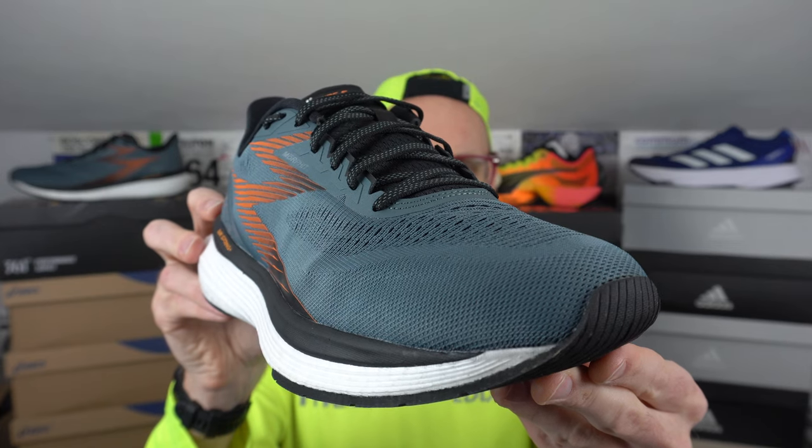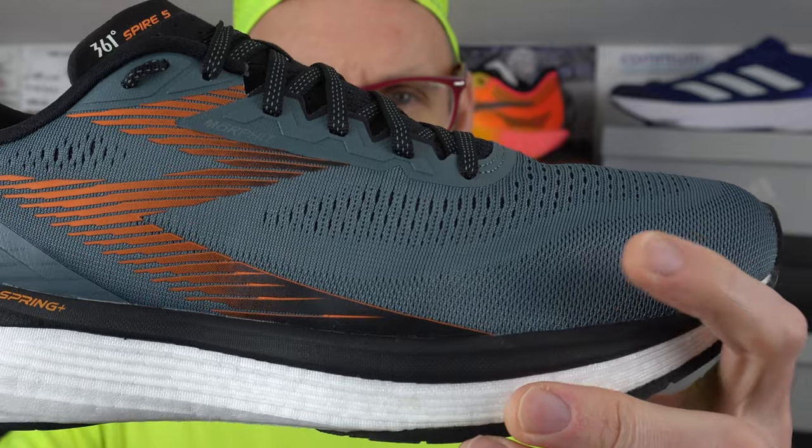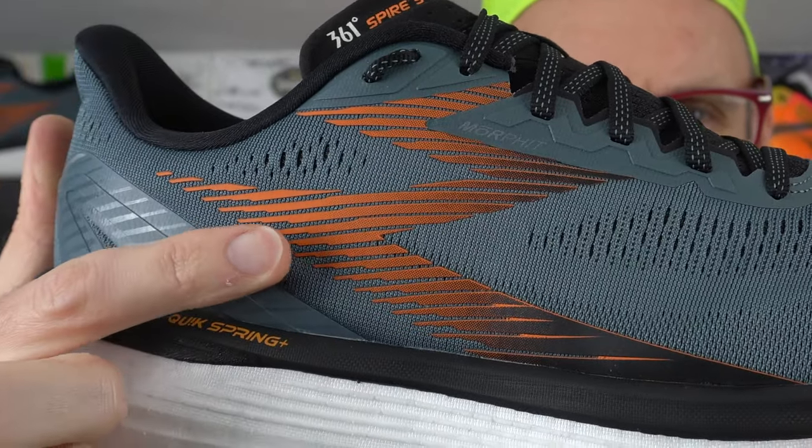This new PIVAX-based shoe comes in at 340 grams in my UK 11, US 12. The stormy weather and magma orange colourway is really perfect for the UK winter. Very much a daily trainer this one, not for racing purposes — but is this the more daily implementation of PIVAX material that we've all been waiting for? Let's get into it with the upper first.